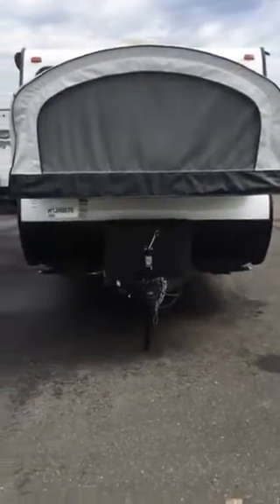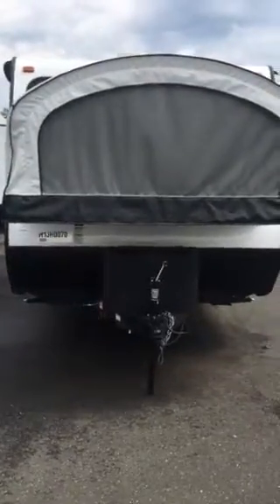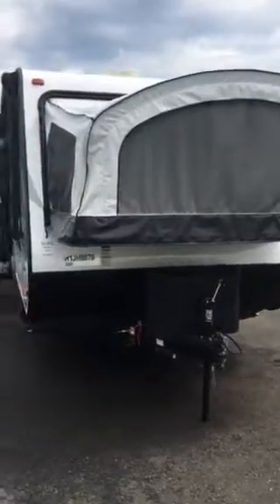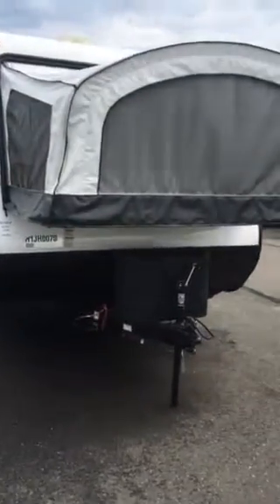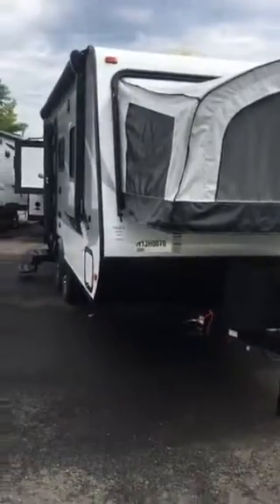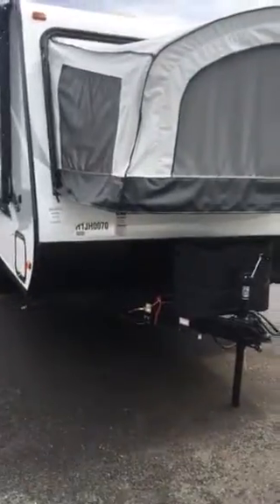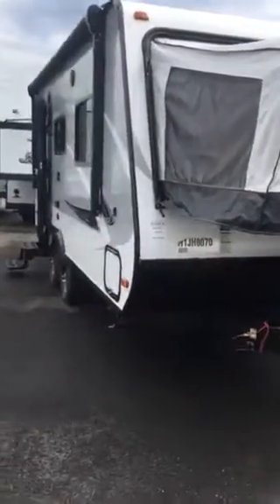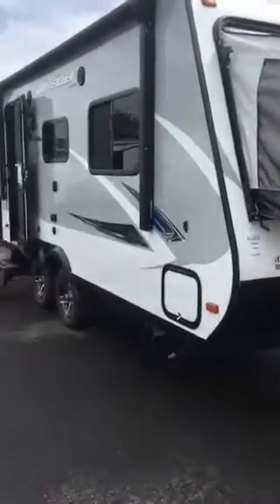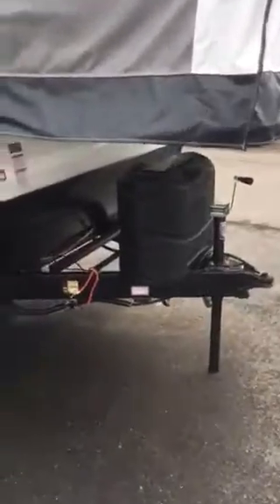Hello campers, this is Ryan from South Windsor, Connecticut at Vans RV Center — another episode of Vans RV TV. Here we're looking at the 2017 Jay Feather X19H, a nice small lightweight hybrid model. It weighs well under 4,000 pounds empty, so it's towable by your full-size SUVs and small pickups — perfect for a big family without a lot of vehicle to tow with.